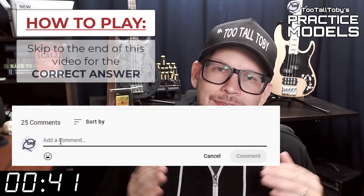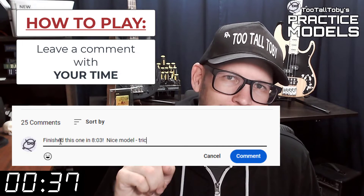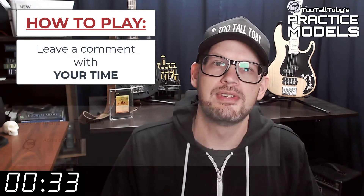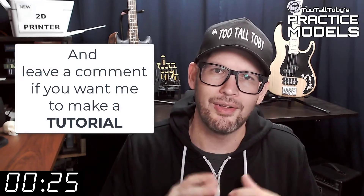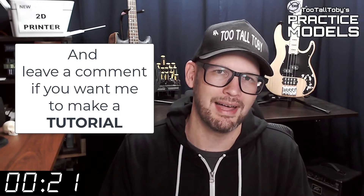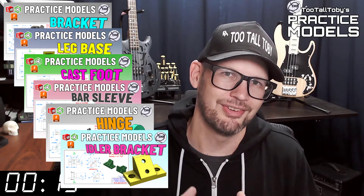Did you get it right? If you did, go down into the comments and leave me a comment. Let me know how long it took you and what you thought about that challenge. If you didn't get it correct or if you didn't finish in time, don't worry about it — it's all good. Go back through and give it another try. It's all about practice, practice, practice. That's how you get good at 3D modeling. So on that note, if you want some more practice, be sure to check out some more of these Two Tall Toby practice models videos.